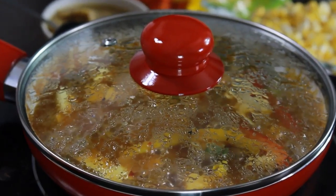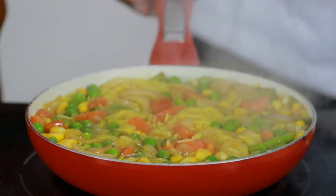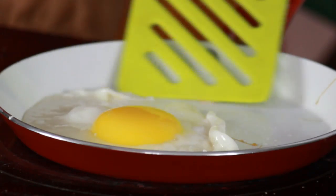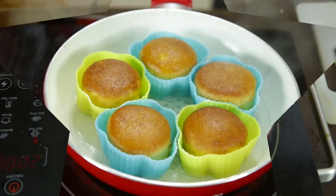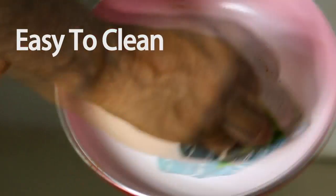Magic Pan ke saath milta hai aapko ye glass lid, jis se aap khaana banate huye bhi dekh sakte hain. Aap is mein veg, non-veg kuch bhi paka sakte hain — roast kijiye, cook kijiye, deep fry kijiye, shallow fry kijiye, bake kijiye — yaani itna sab kuch. Aur very easy to clean.